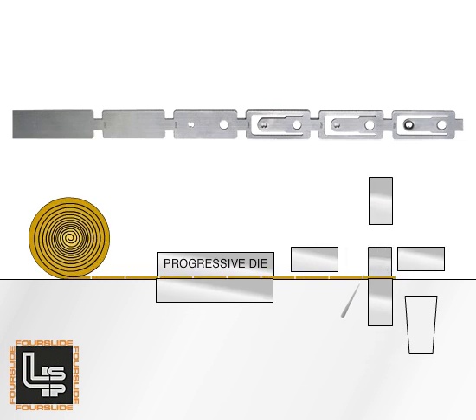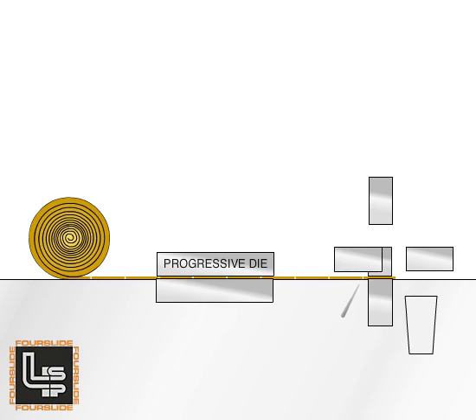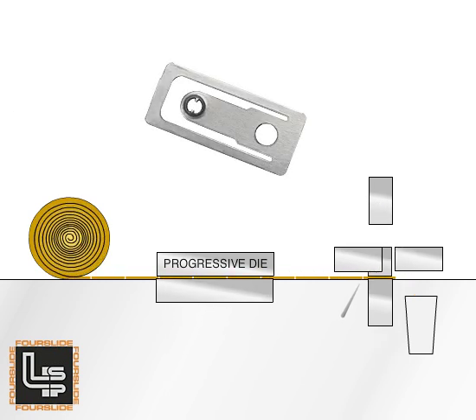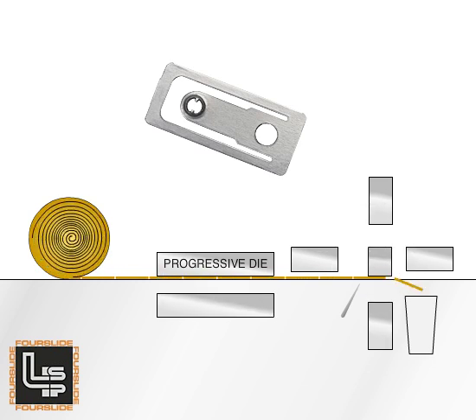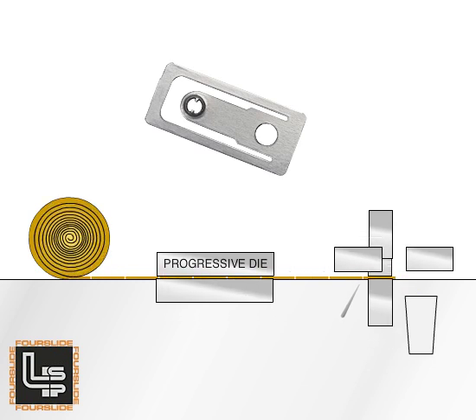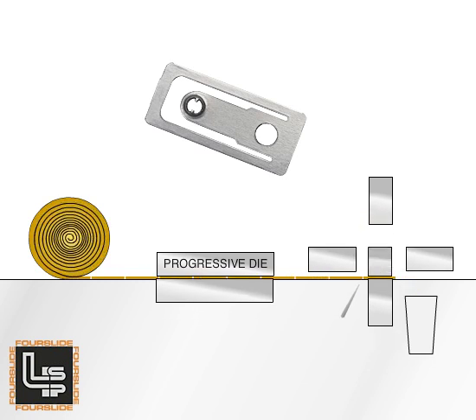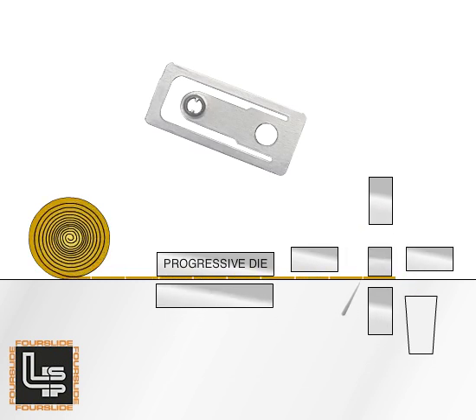You can see the part taking shape in the strip shown above. The cut-off tool separates a single part from the strip. The part clearly shows the material removed, as well as the coining at the keyhole and the semicircular burr, which is intentionally formed on the clearance hole.